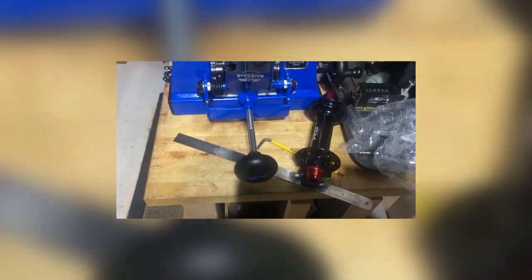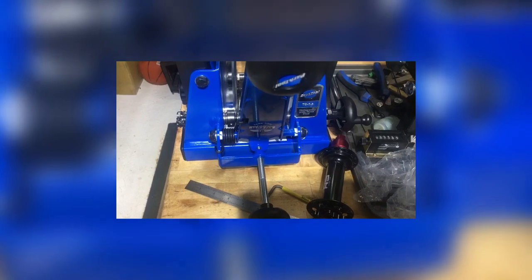Another feature this stand comes with is little plastic caps for over the fingers, so you don't have to worry about scratching your carbon rims. I've been using Presta valve caps on my other stand because I do a lot of carbon rims. Let's see if the Presta caps still fit over these — yes, they do. Pro tip: if you do a lot of carbon or painted rims and don't want to scratch them, the Presta valve cap works pretty well. Anyway, we'll get this mounted up and get cracking on some builds.